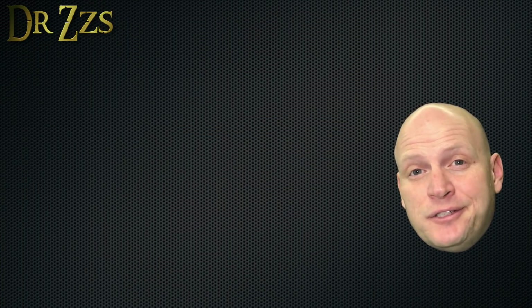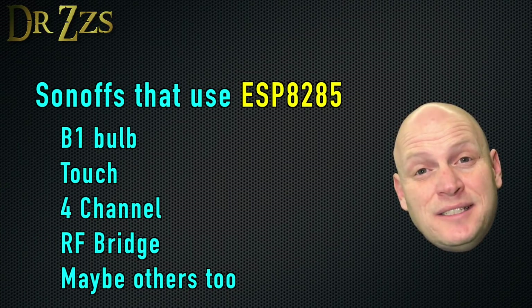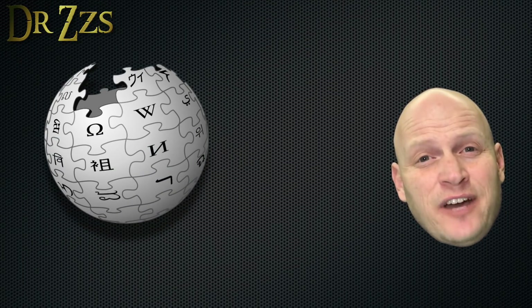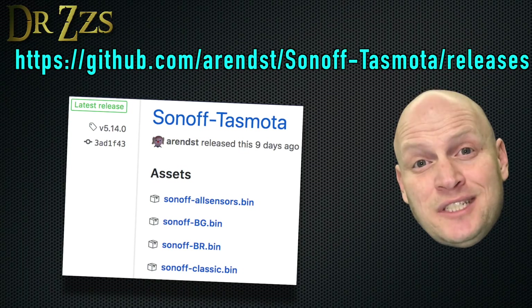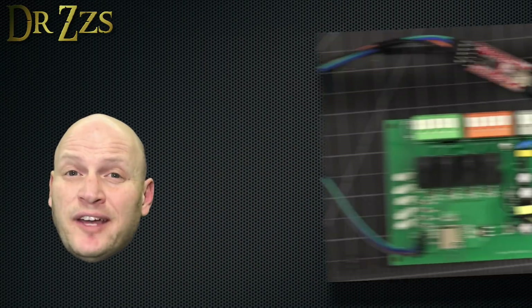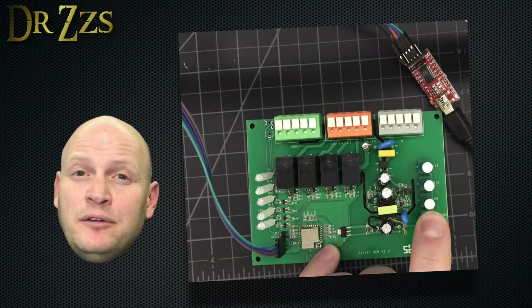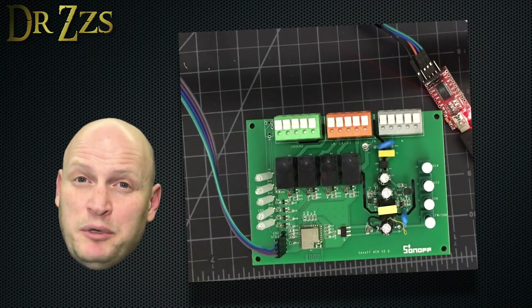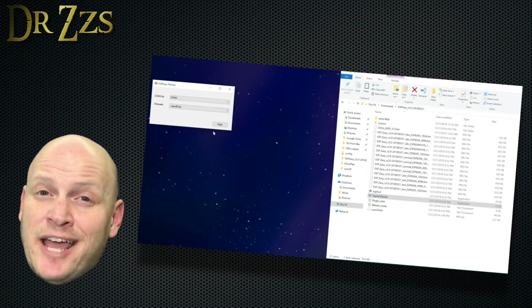Some Sonoffs, including the four channel, use the ESP8285 chip instead of the ESP8266. The only difference is that the ESP8285 has one megabyte of flash built into the chip, but you can still use the binary files downloaded from the Tasmota GitHub page. Once we've got the binary file, we can get the four channel into programming mode by connecting our FTDI adapter, holding down GPIO0 — which is this first button — then connecting the FTDI adapter to our USB port. Then open Flash Easy, select the port and Sonoff.bin, click Flash, and pray.